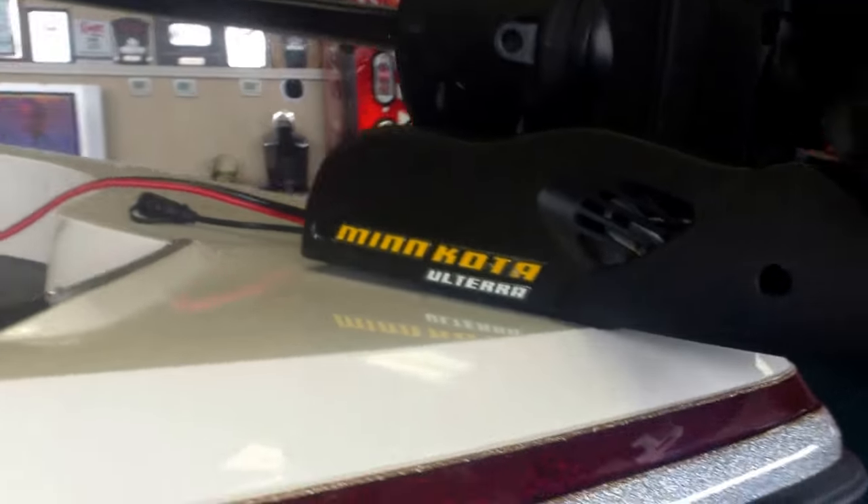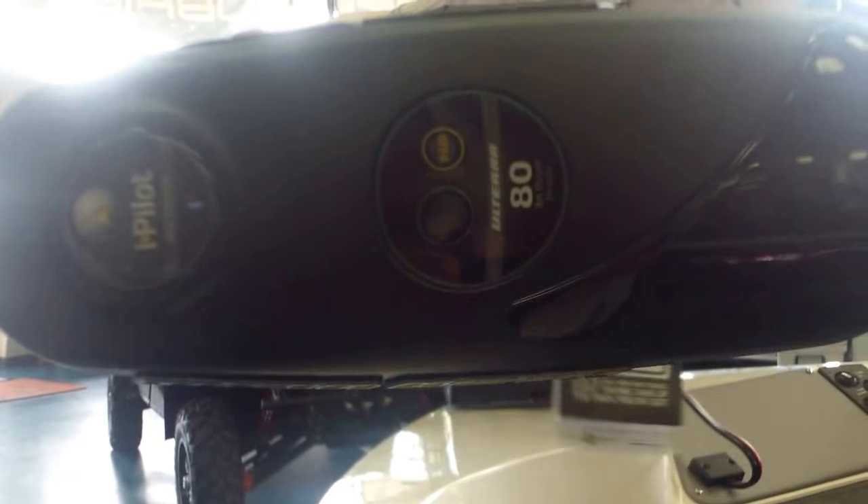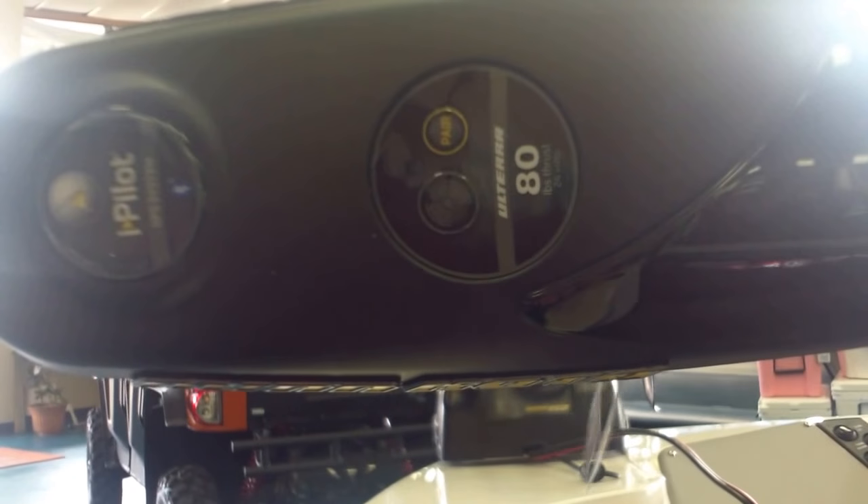It's got the Minn Kota Olterra, which is a breeze to operate. It comes with a corded eight-foot foot control pedal so you can steer, drive, maneuver, and operate the boat from the back if you need to — for example, if you're trying to help kids fish. It's 80 pounds, 24 volts.